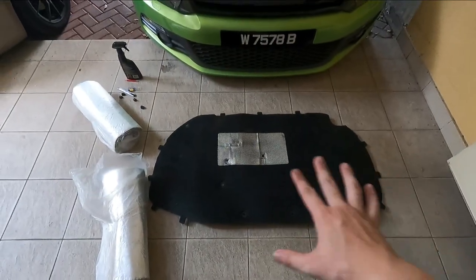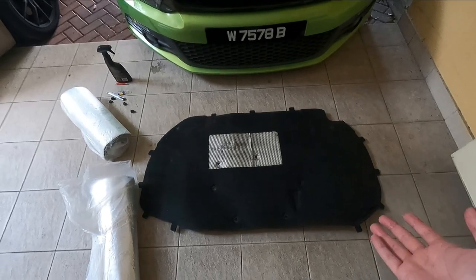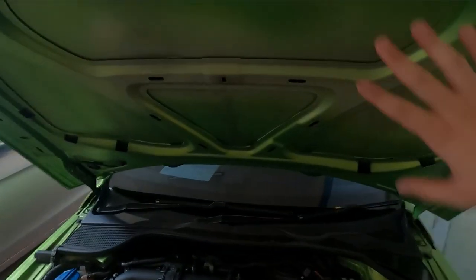Alright guys, you can see now the heat insulation is completely removed. I did drop two clips into the engine bay — I have to find them later on. Anyway, the clips were pretty easy and just a tap away, so you just have to dig it out. It's very simple. And this is how the hood looks without the insulation.